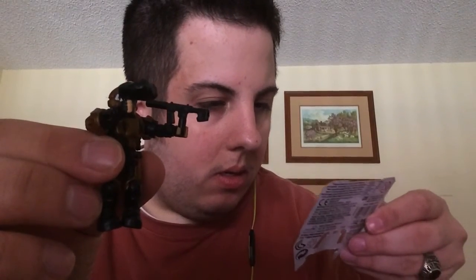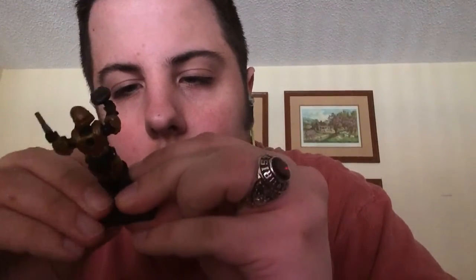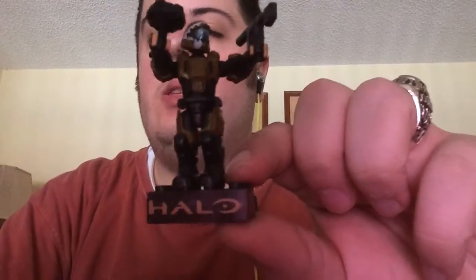I'm not sure exactly which one I got — it just says metallic figure. It also has a mini stand that you can put them on. And you can see it says Halo in the front, so that's a nice collectible figure.